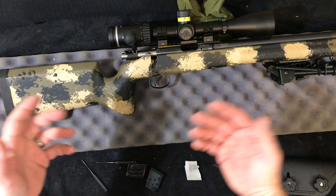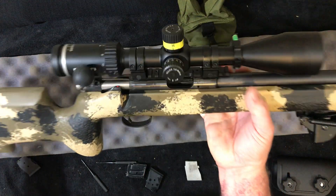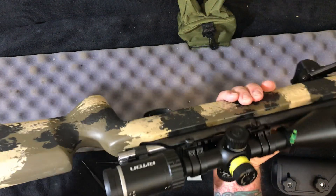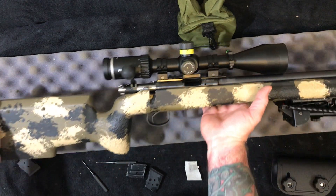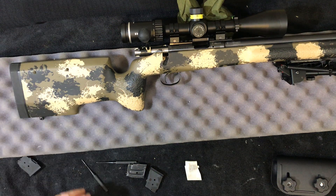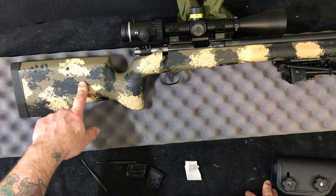I thought I'd bring you guys up to speed — this is what we're dealing with. Little short guy, super light. I would say it's probably, with the bipod, maybe nine pounds. It's a nice tight little package, and I'm looking forward to shooting it. Right away, personally, I prefer it to the 457 I had.